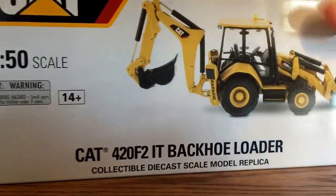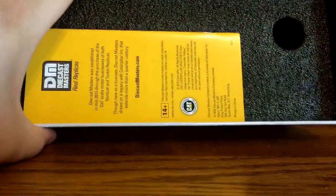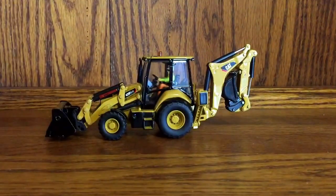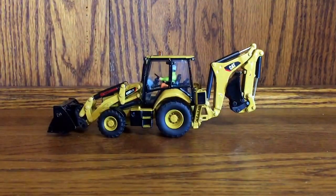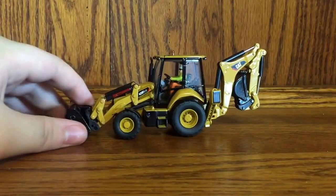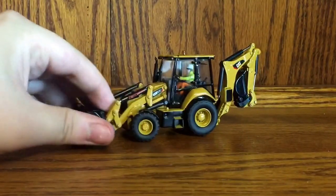Opening the tin, you get a pretty nice lid, and inside you get two foam trays and a Diecast Masters mini catalog — I actually have two of these now, as they sent me one in the mail from 3,000 Toys. With the packaging out of the way, it's time to get to the best part. I was expecting the packaging to be the best part, but it turns out I was wrong — the model itself is very nice. I'll compare it to the last backhoe we got from Caterpillar, which is the old Norscot 420D IT.